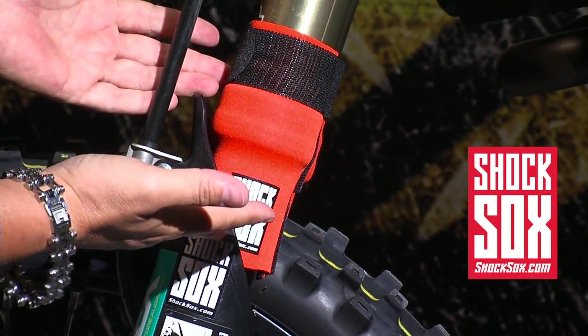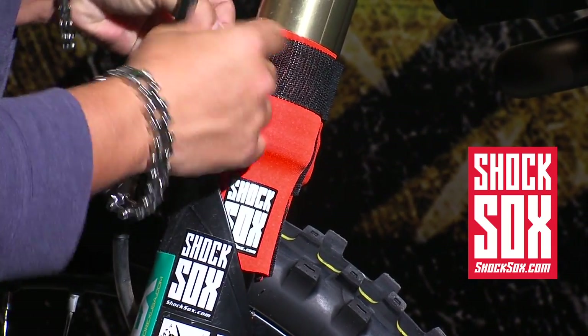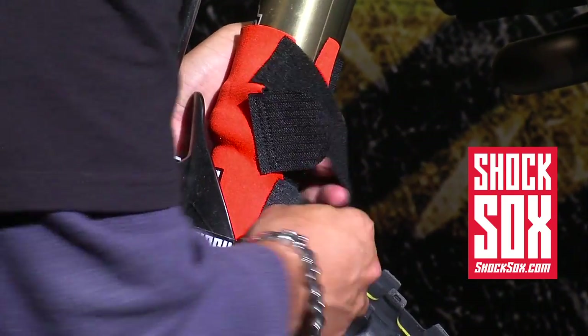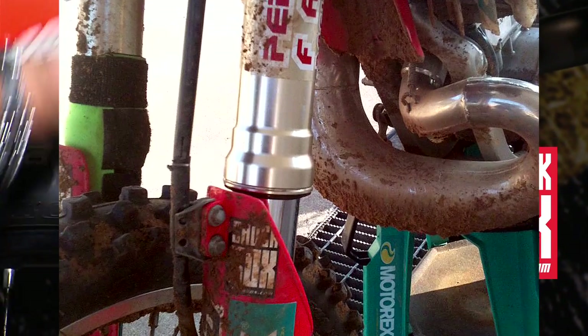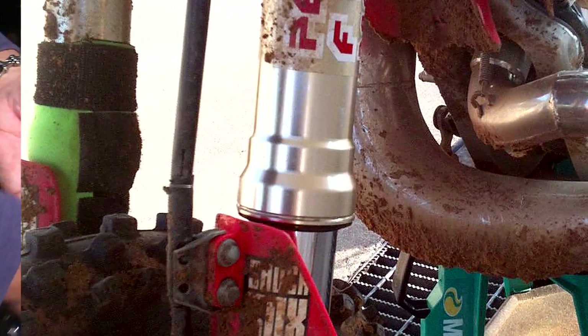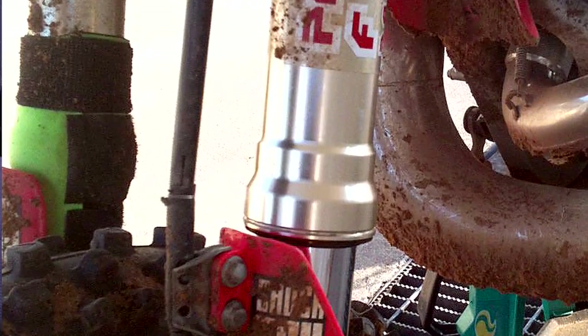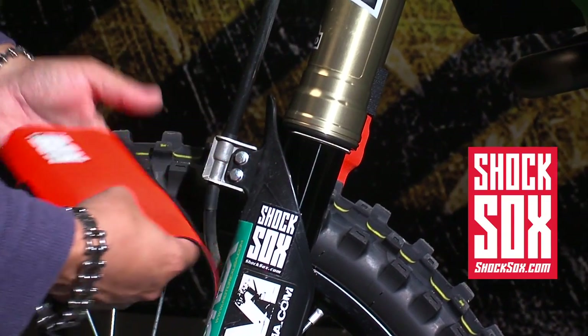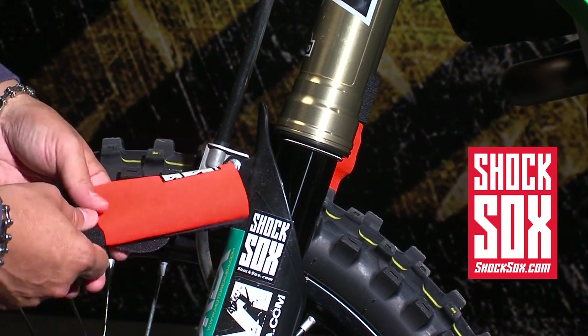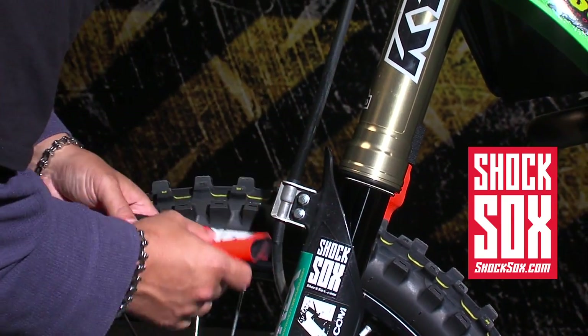That is basically how you install a set of Shock Socks. To remove them, come back around, rotate them around, pull the tabs off, and remove the Shock Socks. Power wash your bike separately, then wash the Shock Socks. You can hand wash them in warm soapy water or with a garden hose. Let them dry and install them right back on. You're good to go with very minimal dust or dirt interfering with the dust seal area.